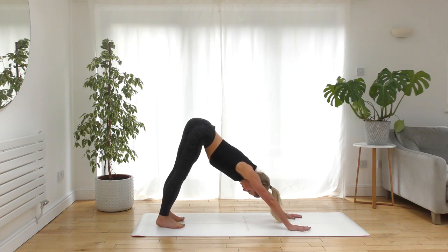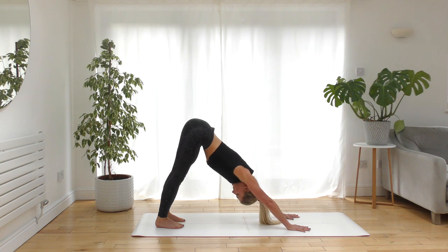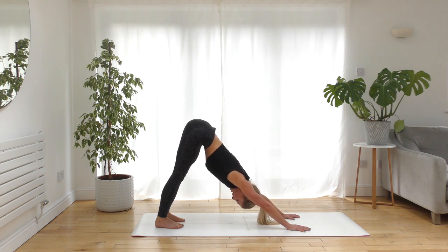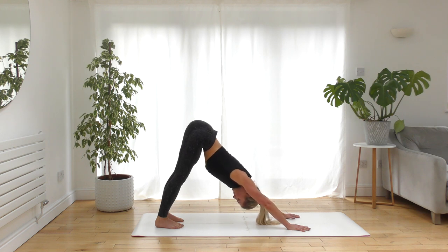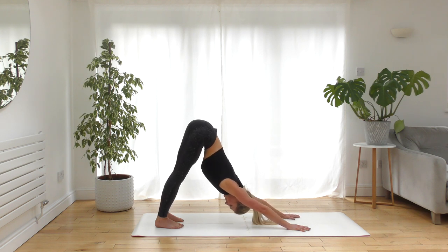Come to a static hold in downward facing dog. Take a moment to connect to the breath, inhaling slowly through the nose, exhaling slowly — finding that balance so that the inhale and the exhale are equal in length and equal in strength.